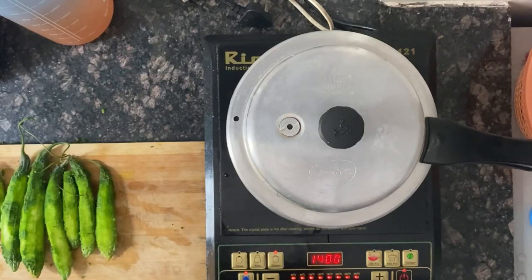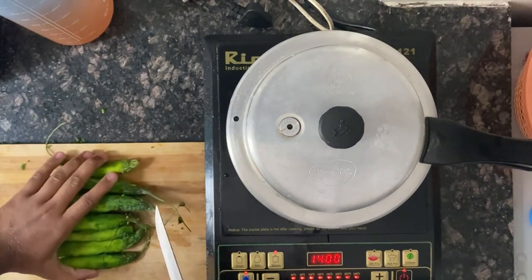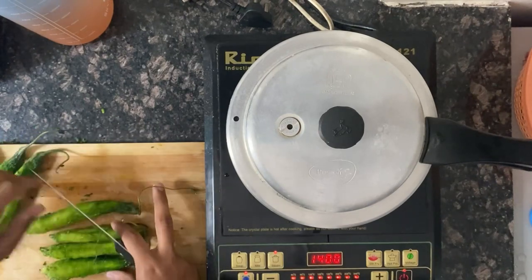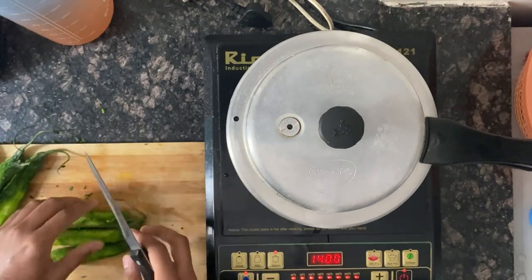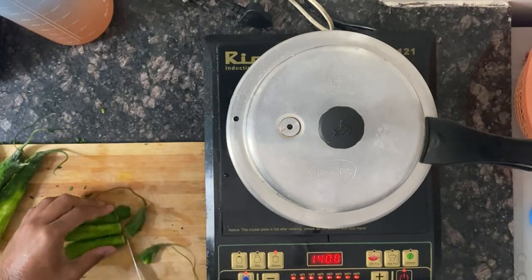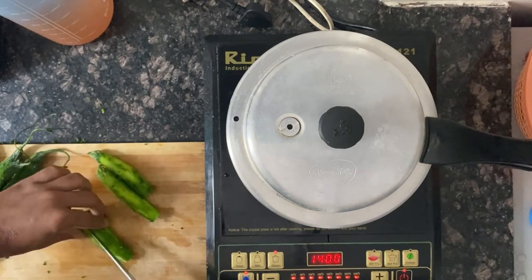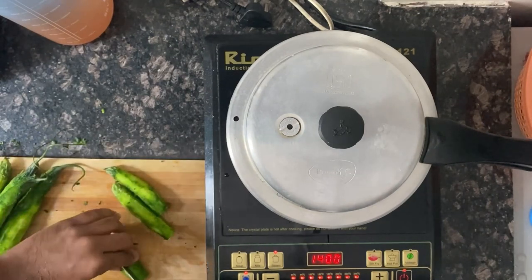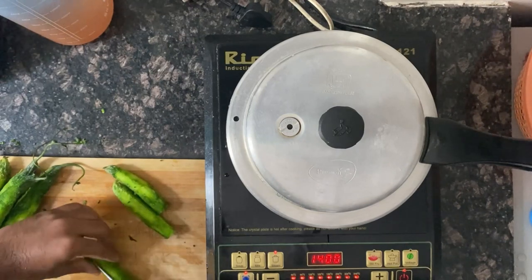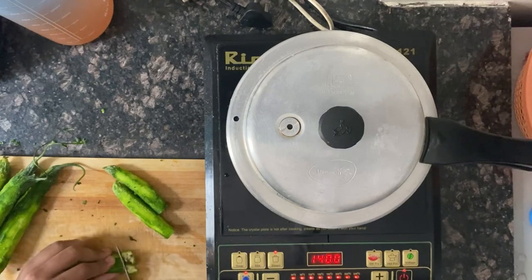Hi everyone, welcome back to my channel. So today I am making karela fry. I know most of you might not like this, but just try it out the way I make it and it's gonna taste pretty good. I've just washed and peeled all the karelas and I'm cutting them into pieces that are as small as possible, so that the more it's fried, the less bad it tastes.